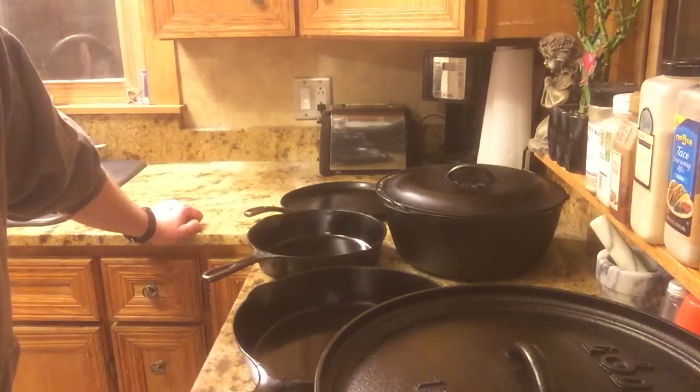Try to keep a piece or two of cast iron around — there are a lot of different uses for it. You can use it if the power's out, on an open fire, out camping — it's very, very versatile. Everybody should have some, at least in my opinion. This is Modern Refugee — I hope you guys enjoyed my talk on cast iron. Have a great night.